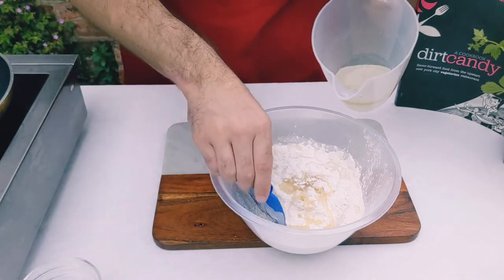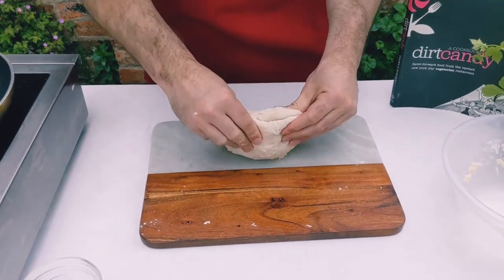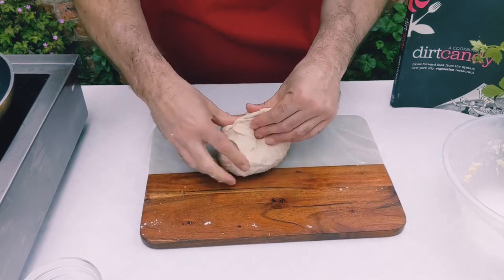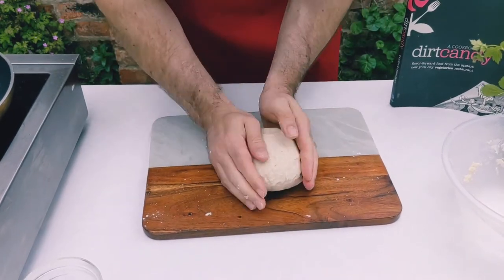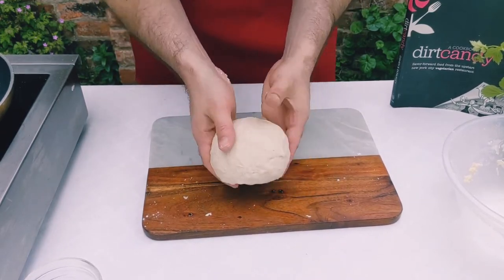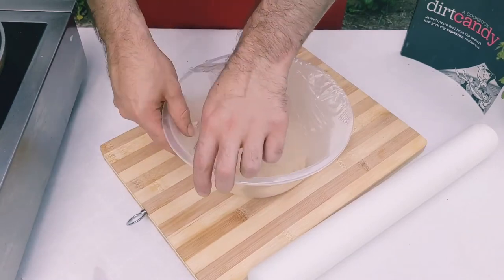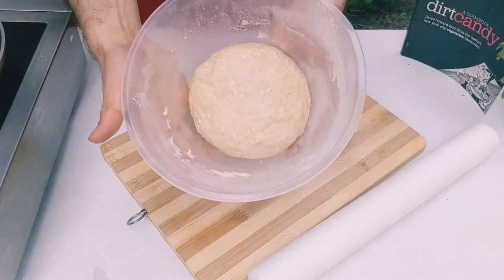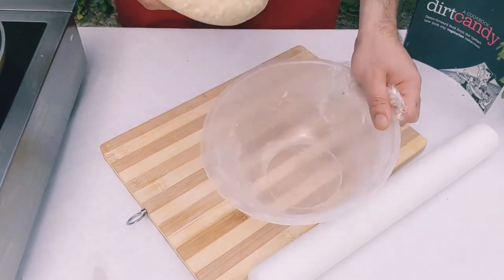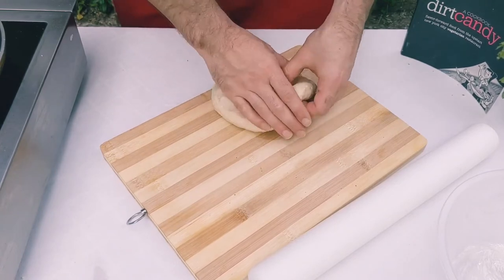As it all starts to combine, you just want to knead it out. The kneading process should take about five minutes, just until it's nice and soft. Get all the excess flour and try to shape it into a circle as best you can. Let that rest for about half an hour. After the dough has been rested, take it out of the bowl and break it down into six individual balls, trying to get them as round as possible as it will make it easier to roll later on.